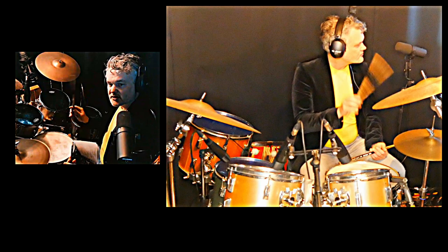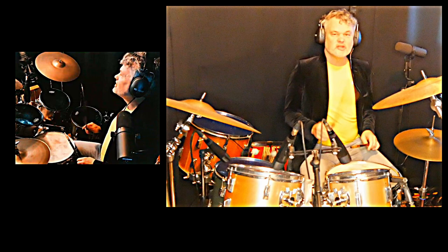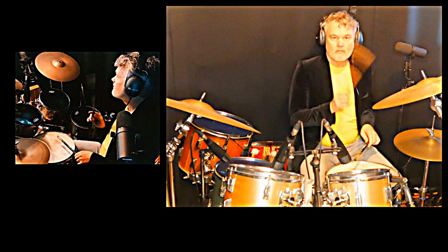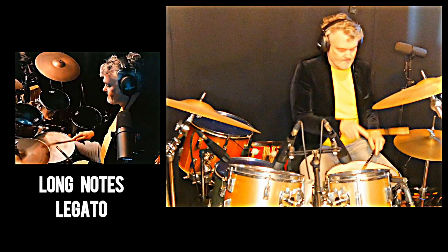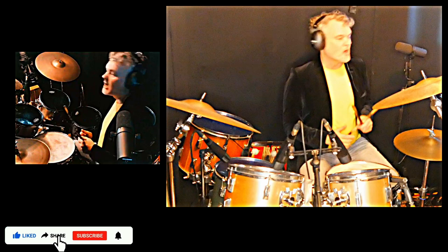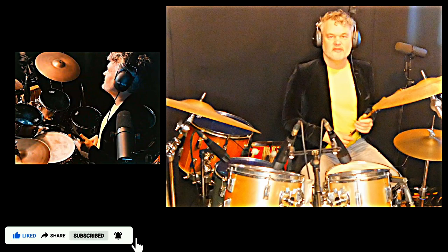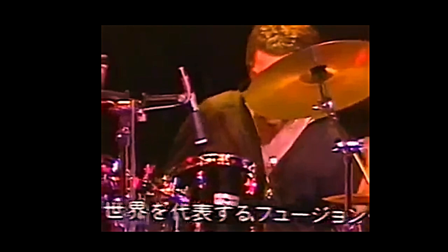When you do the full stroke, you have a really short note. When you do the sticky thing — you glue it together. My observation about Steve Gadd is that in the early days, in the 70s and 80s, he plays very light and very short. So they are really full strokes with a lot of up motion.